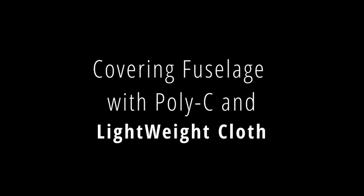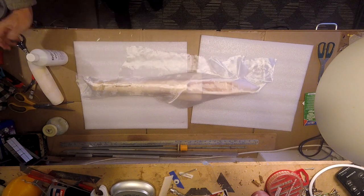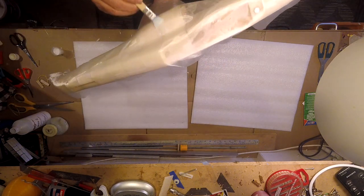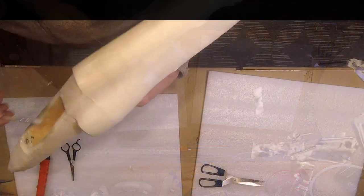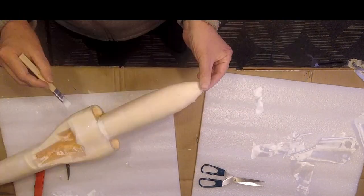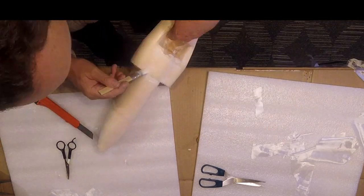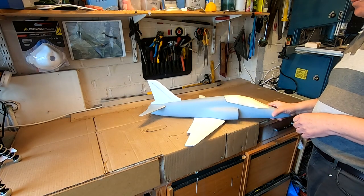So we're going to cover the fuselage now, using something called Poly-C which is a water-based resin. Basically all we do is cover the fuselage in some lightweight cloth and then go over it with the Poly-C. It's quite a messy job and it takes a little bit of fiddling to get it around the compound curves, so this is just a quick time-lapse to show you the basic technique. It does dry to a nice finish and you can put quite a few coats on — it only takes about 20 minutes to dry and the more coats you put in it fills the weave and makes it last better.